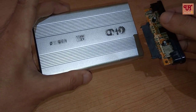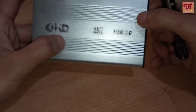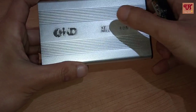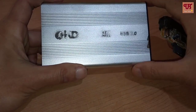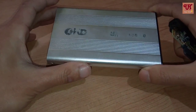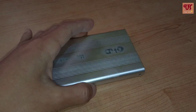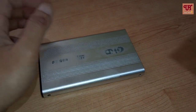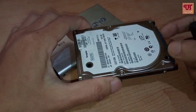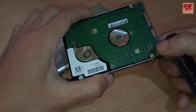This casing is called a SATA bridge casing. It's actually a SATA, but since it's my old SATA bridge casing, for most modern laptop hard disks, here is my old laptop hard disk which I will be using as an external hard disk.